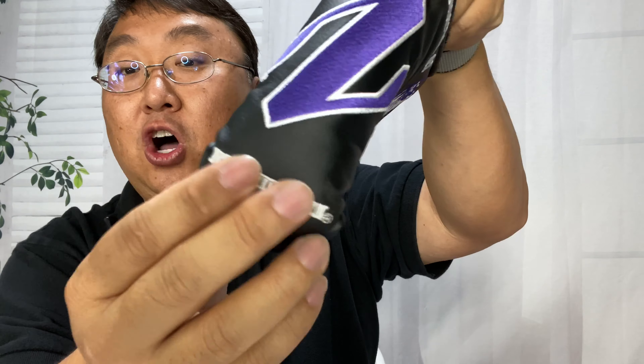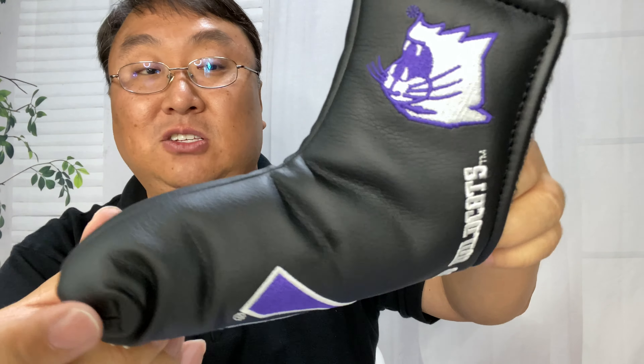We have the Northwestern 'N' logo embroidered on there, 'Go Wildcats' and the wildcat on the side, and it says Northwestern up here on the toe itself. You can see it just looks like a little bit like a booty seam going down the middle.